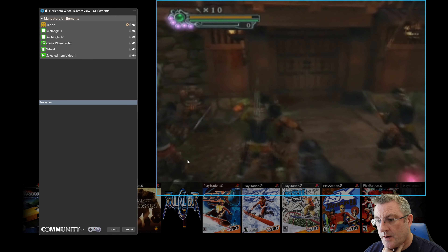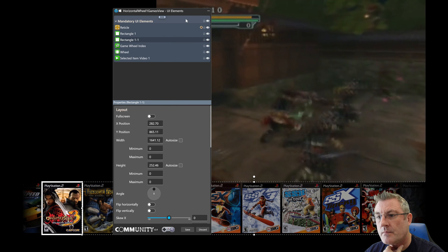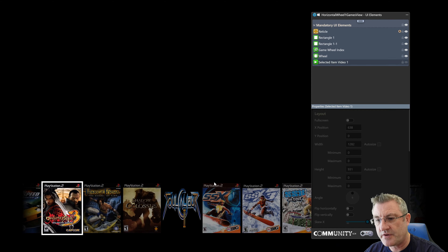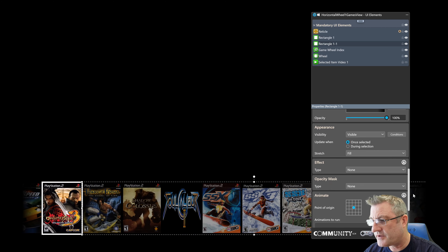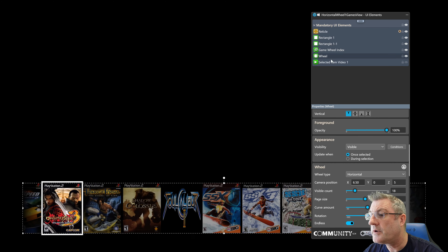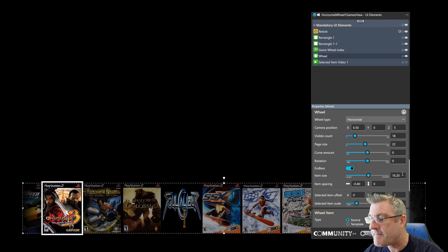If I click on wheel and hide the selected item video just so we can focus on the wheel — I've added more properties to the wheel itself. I've added camera position, curve amount, endless, item size, item spacing — all these properties I've added since the last video, or at least they're functioning now.